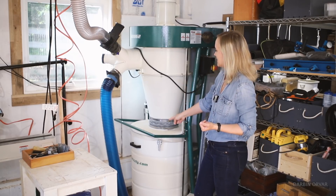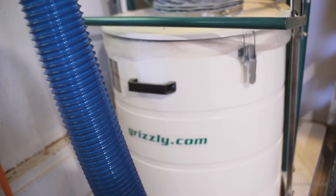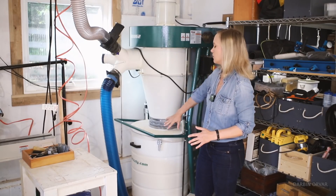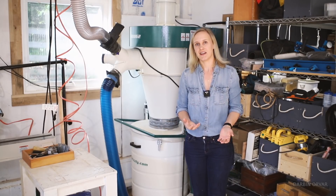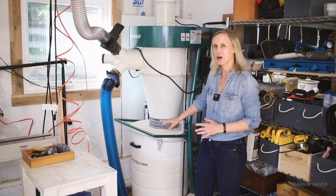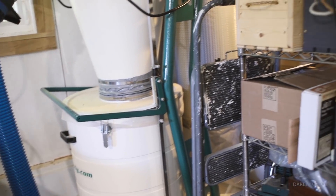I wanted this unit because it has a 55-gallon drum, which I thought would be useful. But I realized after using it that if I let it fill up with dust all the way, it's too heavy to move. So I really have to keep on top of it and make sure it doesn't go all the way to the top — just something to be aware of.